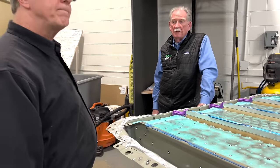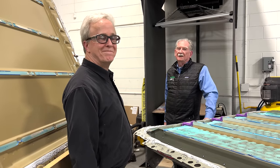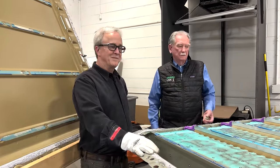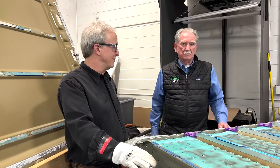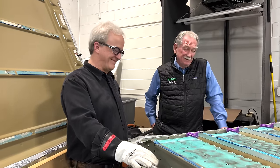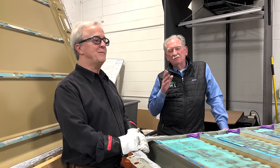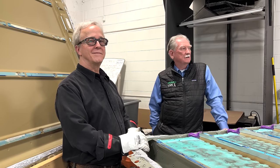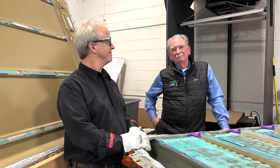And there you have it, boys and girls - absolutely everything you need to know so far about the Tesla Cybertruck battery, and almost everything we know. We're keeping a couple of secrets, but at the end of the day thanks very much for watching. Stay tuned to Munro Live for more Cybertruck adventures. Thank you, bye.